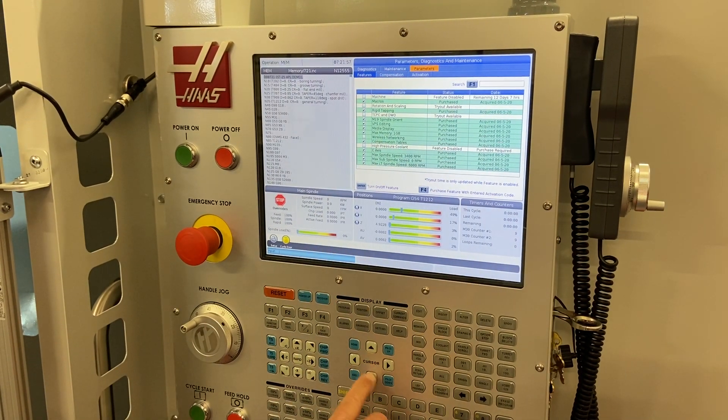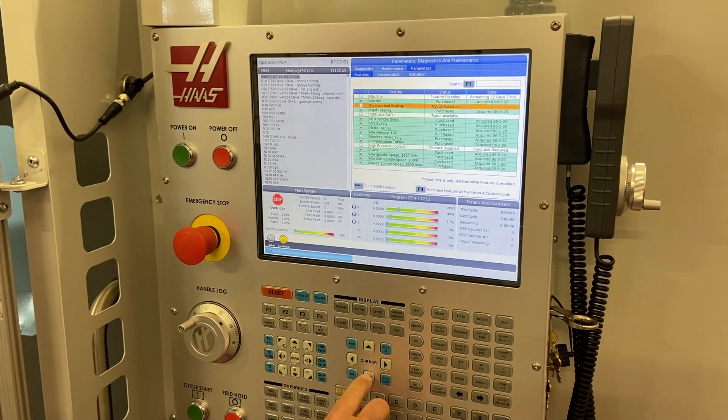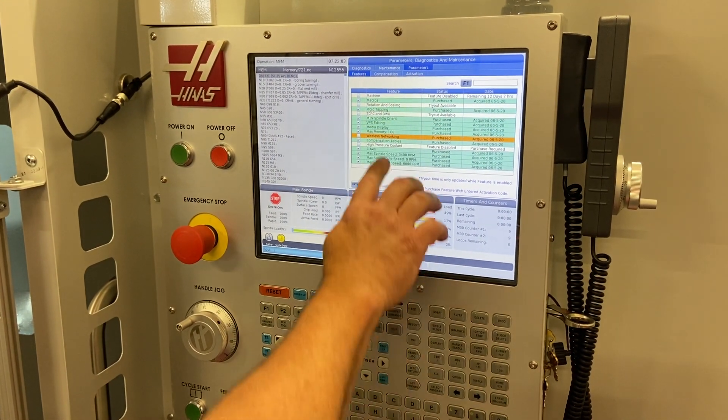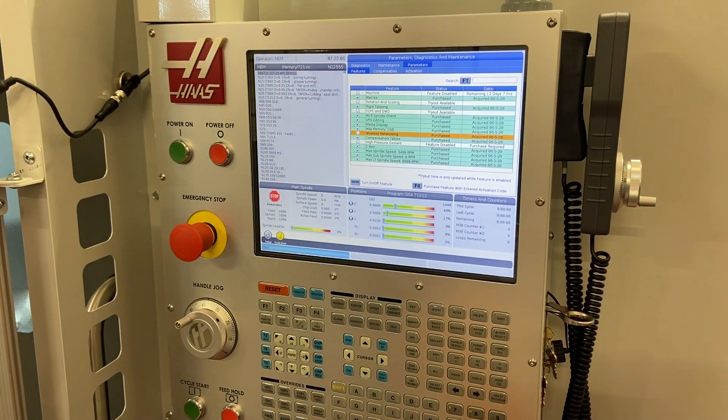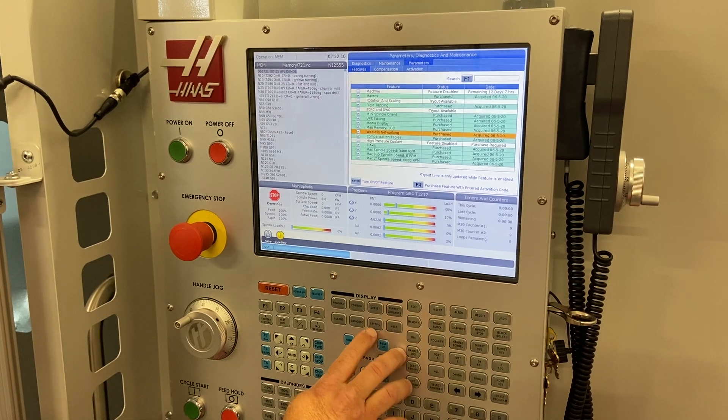I'm going to go to parameters, to features, and then go down to Wi-Fi. You'll see that the wireless networking is available — it's just not on. So I'm going to turn that on and go back to settings.